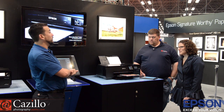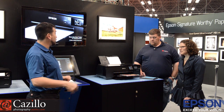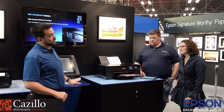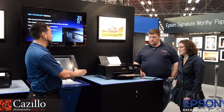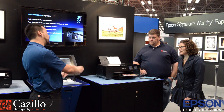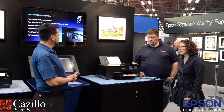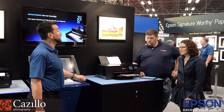If somebody has a 7890 or 9890 — a large format printer that shares the UltraChrome K3 Magenta ink set — and they wanted a small proofing machine, this would not be the machine for them. They'd buy the current R3000 because those printers share the same ink set at the 13-inch, 24-inch, and 44-inch level. This one is for the person who wants the best output photography, the best blacks, the best color possible, and the new connectivity options.